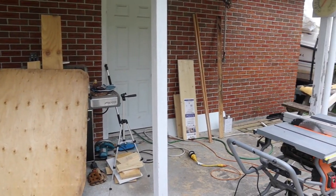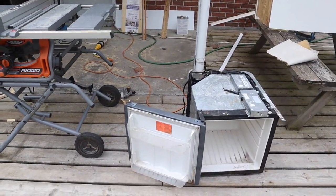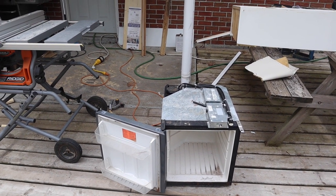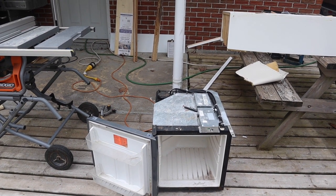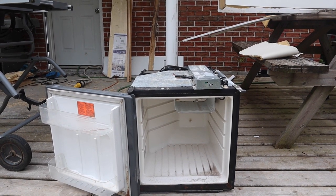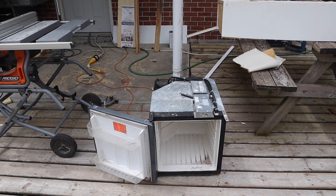Still in project mode, today I'm going to work on replacing this fridge. It's the original fridge, over 22 years old, runs on shore power and battery power. The cool thing is it switches back and forth automatically, but it is quite small. The freezer - you could barely fit a pack of hot dogs - and of course it crapped out on us anyway.